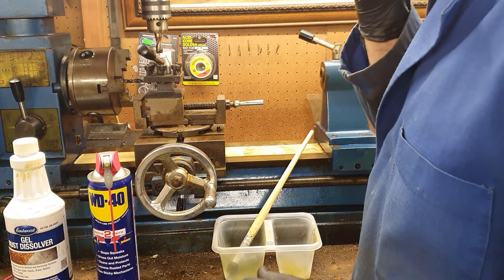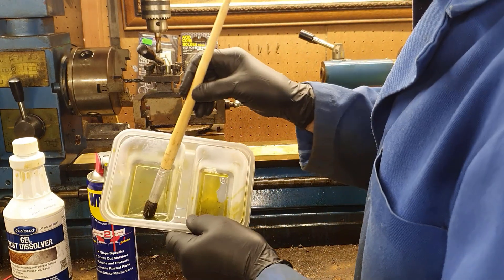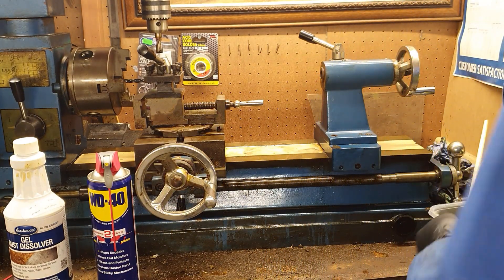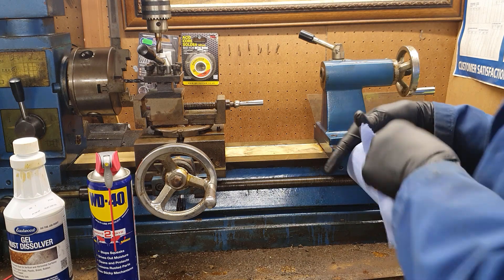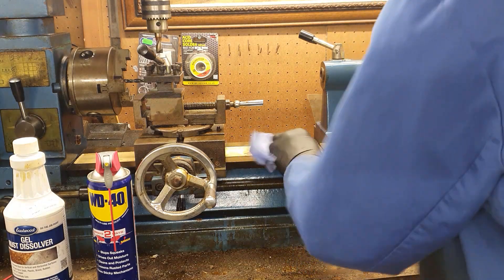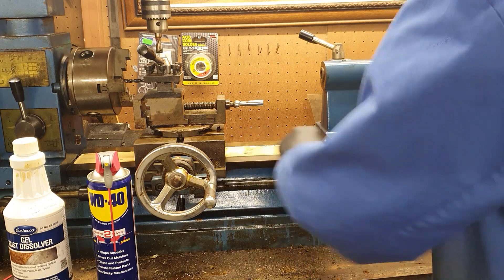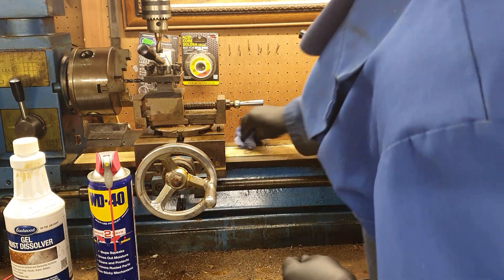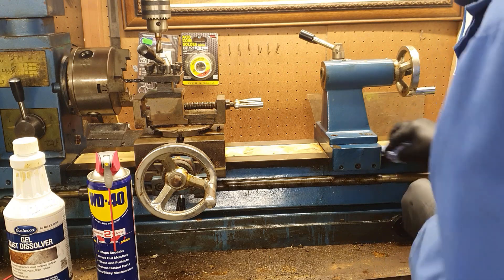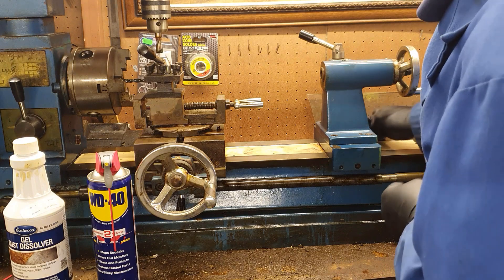I've got my protective equipment on so I feel reasonably safe using this solution. I'll just clean off the solution that we had on, covered over with WD-40, and to be honest when I was looking earlier it does seem to be having a rather good effect.